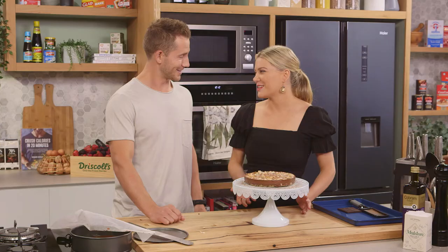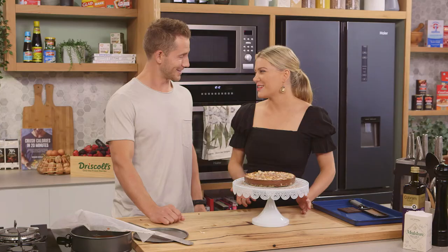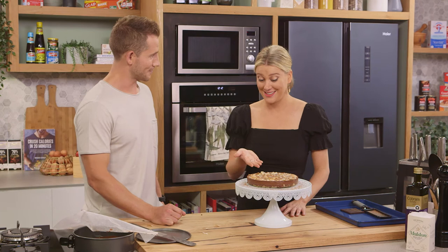I love an alternative to a regular cheesecake that's quite rich, decadent, slightly naughty, but healthy. Richard has created it. I love it. Thank you. You're welcome.